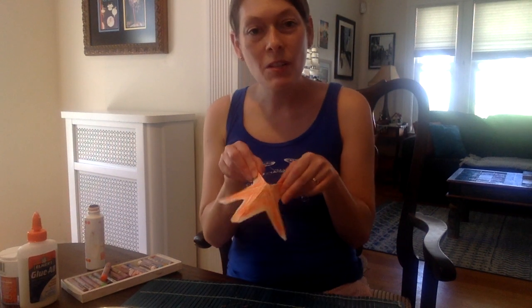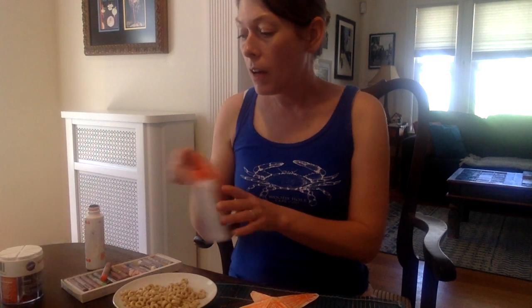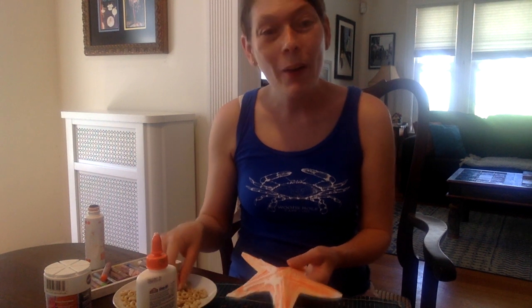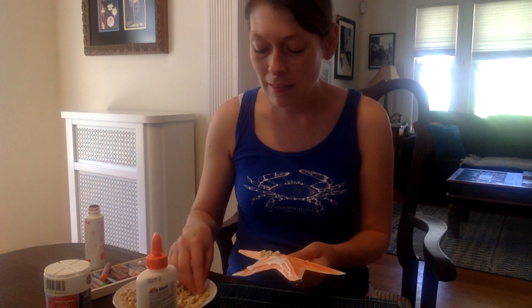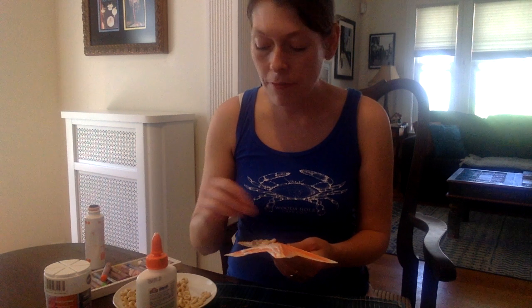Now the top of our starfish is ready for its texture. I'm going to use cereal and cupcake decorations for mine, but you could use rice or sand or any other kind of texture you have. I'm going to start to cover the starfish with glue. Don't worry if it looks white now while you're putting on your things — it will dry clear.